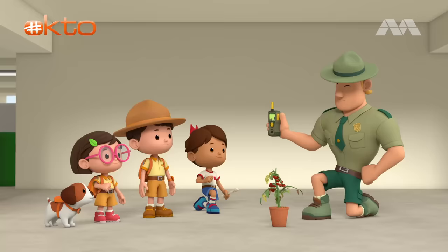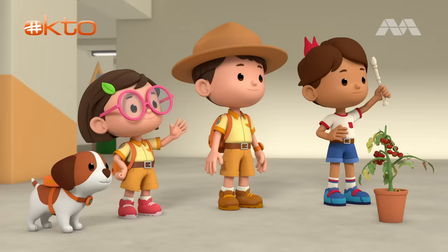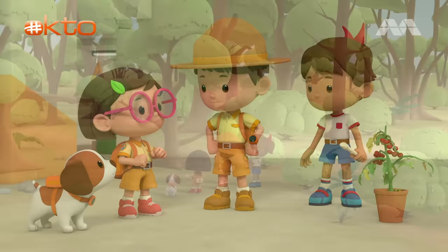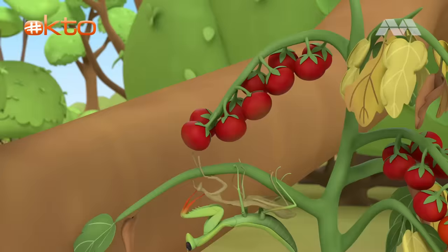Thanks for the information, Ranger Joey. You're welcome. Ranger out. I'm off to continue my documentation of insects. See you around, Junior Rangers. Let's get this praying mantis to a safe place in the forest. Here looks good. Go on. This is your new home now. You'll be safe here.